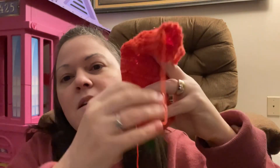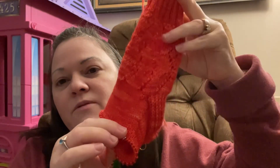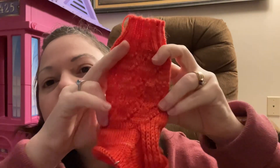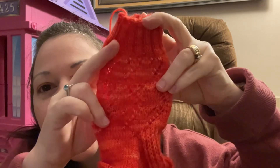Here is the first candy cane sock. I only did five rounds on each of them. Here is the first one — I just started my foot, I'm only five rounds into the foot. See if you can see the little candy canes.